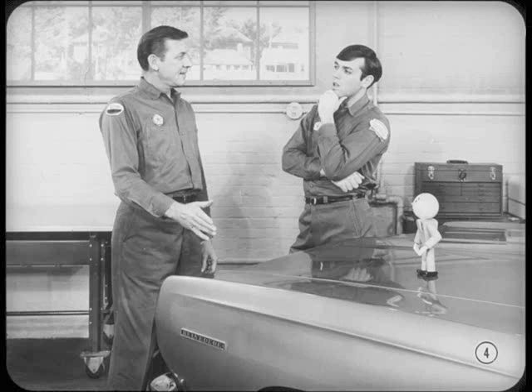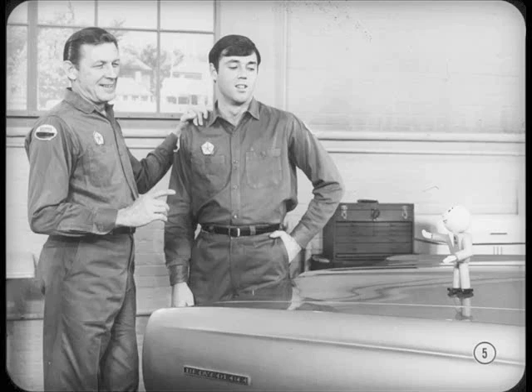I thought all you had to do was bounce the car to check shock absorbers. Hiya, Tech. You're just in time to help us bring Ted up to date on shock absorber testing. Jim's right, Ted. Bouncing a car in the shop can't give the abrupt movement you need for a complete test.